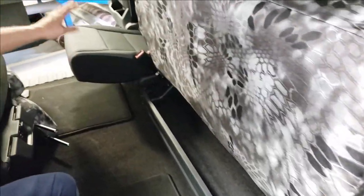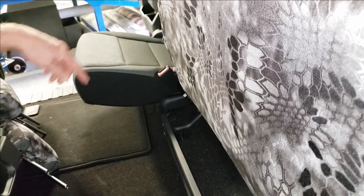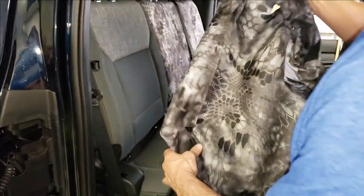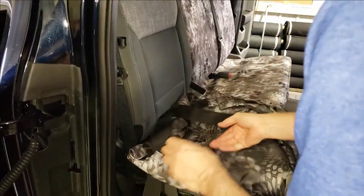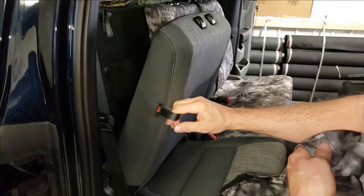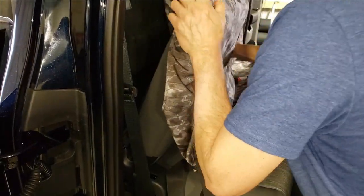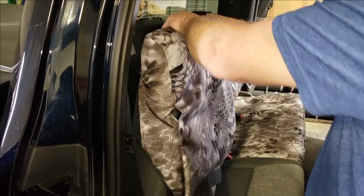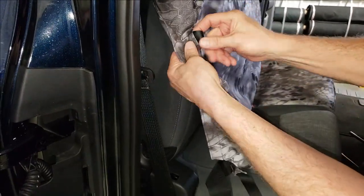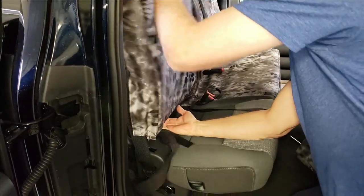The passenger seat bottom installs the same way with the same hook Velcros, with the exception that there's no center seat belt. The passenger top, labeled PT on the inside, installs the same way as the driver top, with the exception that the latch behind the seat is activated by a pull strap. So to put the cover on, do the headrests, then feel behind for that pull strap, stick it through the opening, and fasten all the same Velcros the same way as the driver backrest.